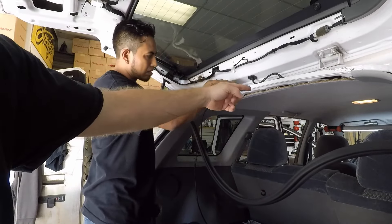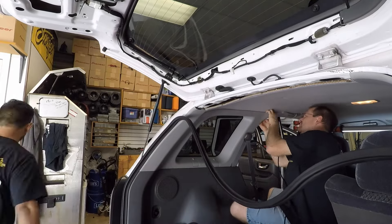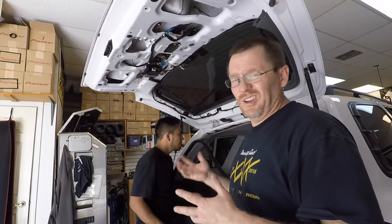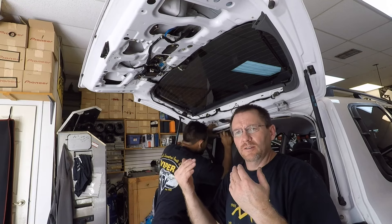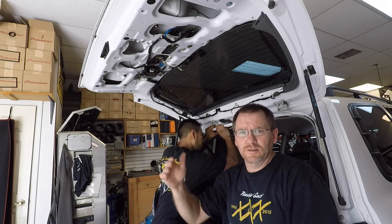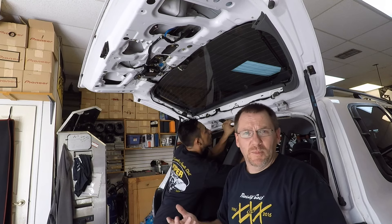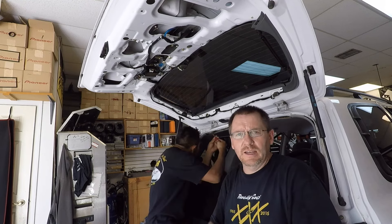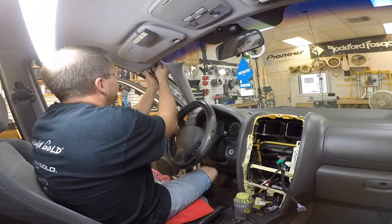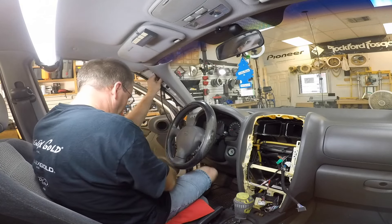We're going to snake the wire through the car, along the roof line, and down the A-pillar. Make sure you keep your hands clean while doing this because you're touching the headliner. Also keep in mind: when running along the ceiling, make sure you stay on the opposite side of any curtain-side airbag so that if it deploys, it doesn't get wrapped up in the camera wire. Make sure you tuck it on one side and don't cross it at any point. Once you get it over to the A-pillar, go ahead and zip tie it in place so you don't hear it rattling around in your overhead.